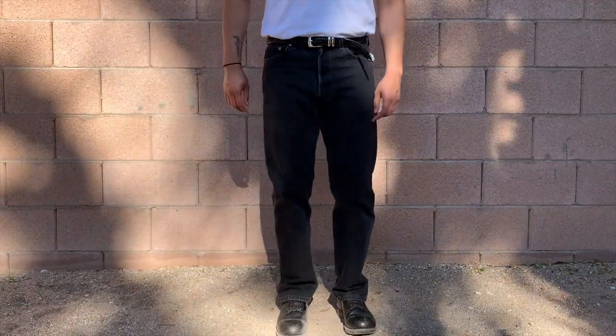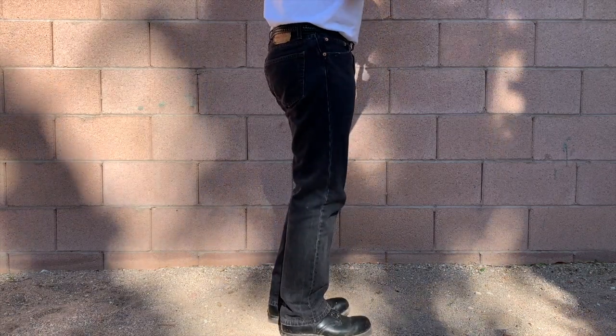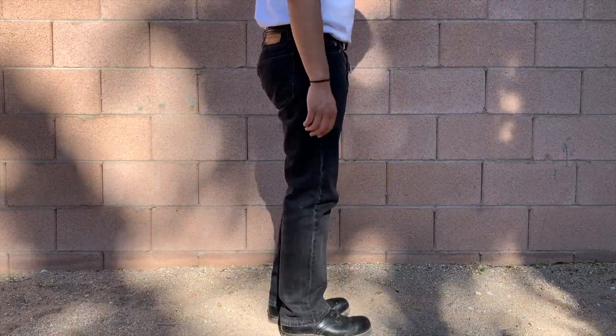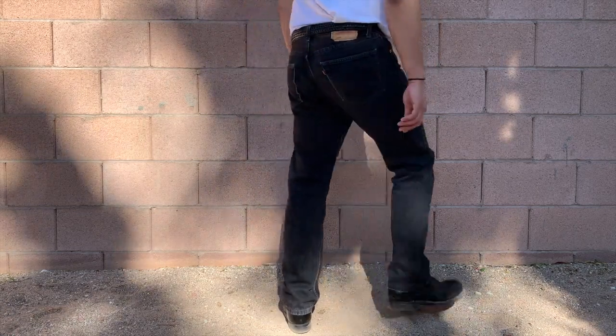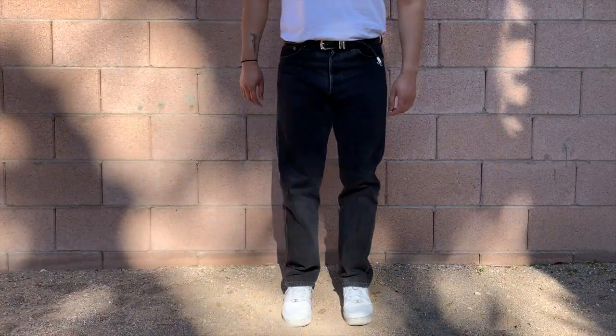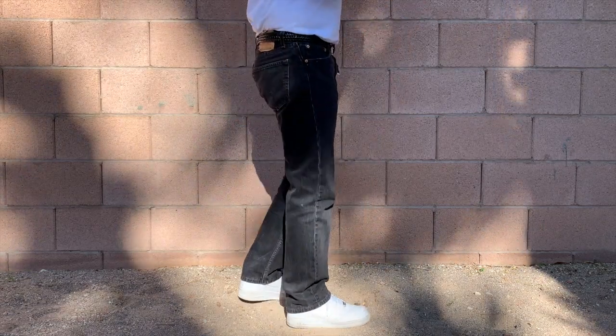The Levi's 501 fits me a little tight in the thigh with a straight leg from the knee down — definitely a really good look. The rise is slightly high. In more modern pairs of Levi's 501s, I find the rises are a little bit lower than on vintage pairs.